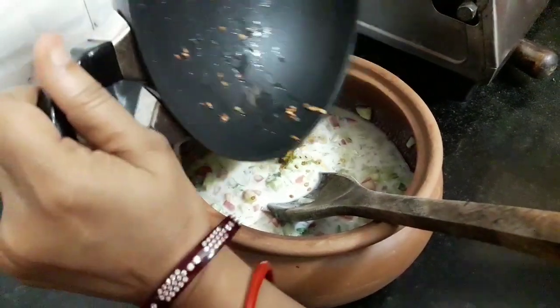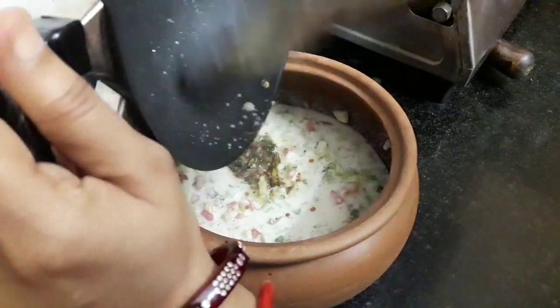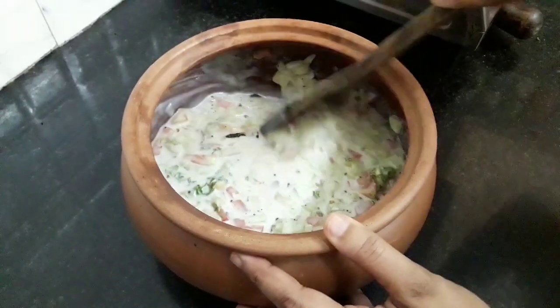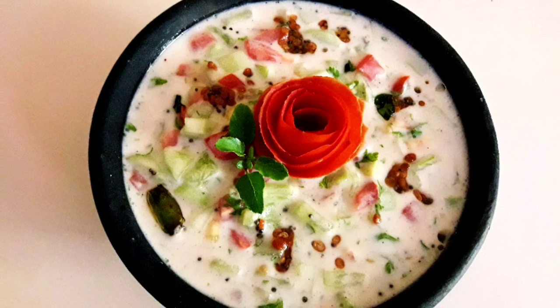Now add this into our raita. This seasoning would give raita a perfect finishing, giving it a wonderful taste. Now mix it. And our raita is ready. Our cucumber tomato raita is offered and ready.